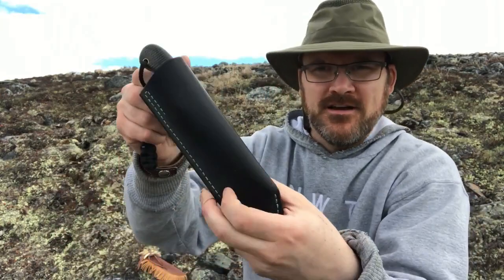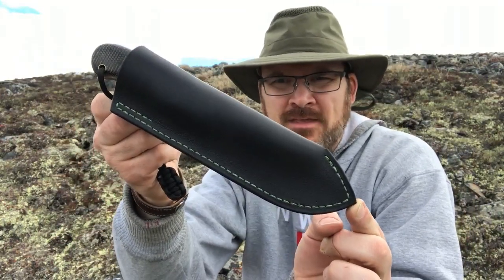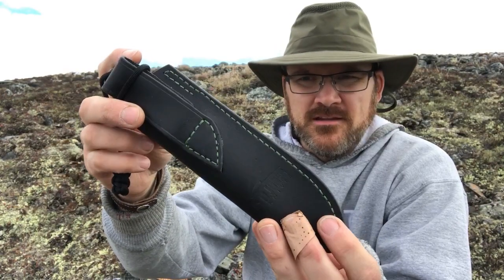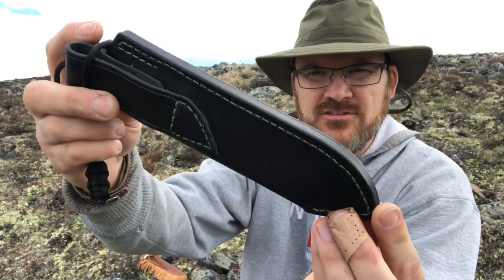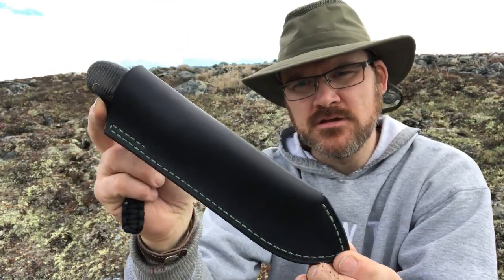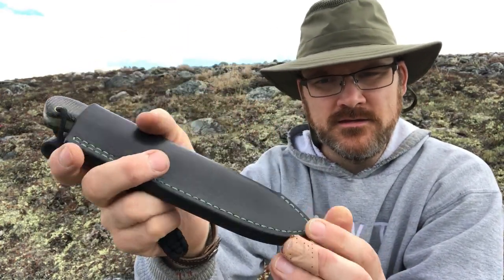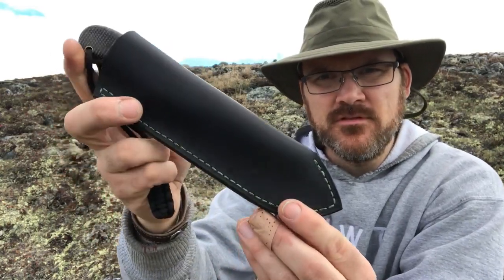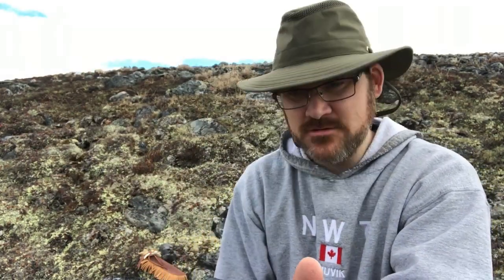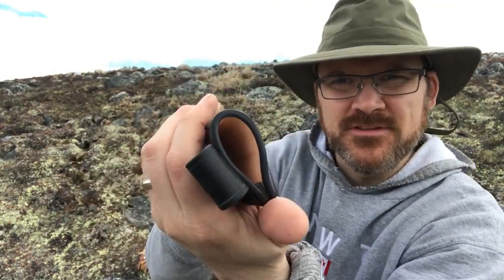The second knife today is also an Esker, and this is a unique and special sheath. It's black leather — this is Horween leather from the Horween tannery in Chicago. I did green stitching on there to match the liners of the knife. What's special, before I show you the knife, is that I lined this sheath.